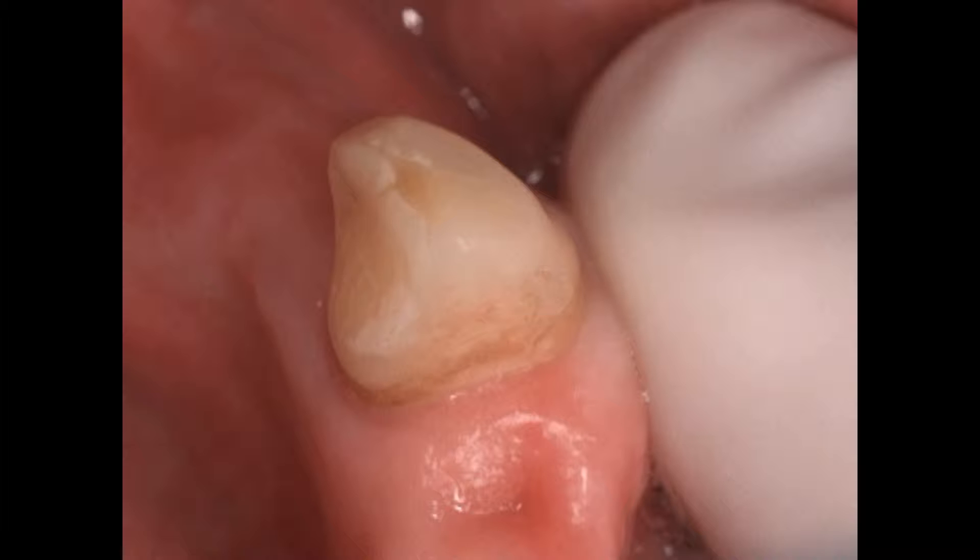Here's an interesting case we're doing quite regularly at the University of Michigan. We have virgin canines that are going to get a partial denture, but we want to have a rest seat on this partial. In the past, what we would do is bond a composite rest seat on there, then grind in the shape of that rest seat, make sure it had the right guide planes, take an impression, put it on a surveyor, and check to see that it drew.